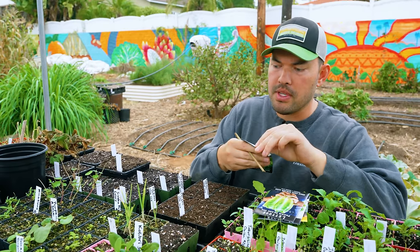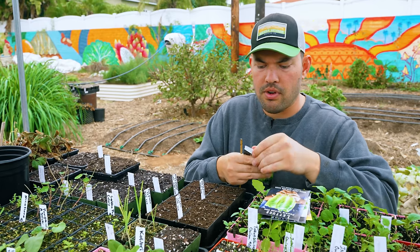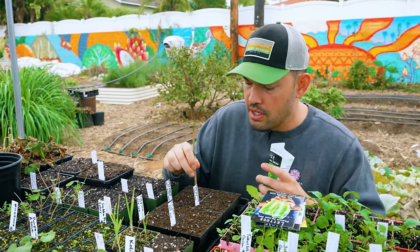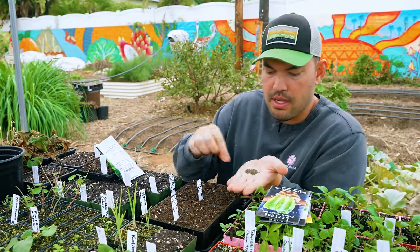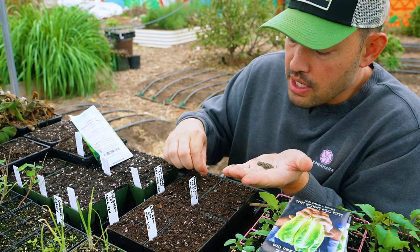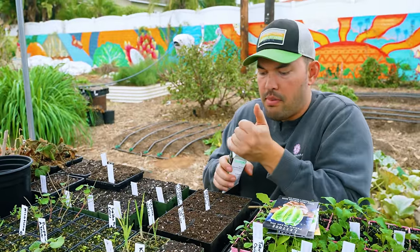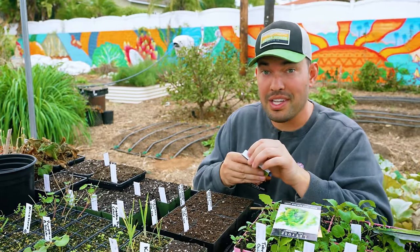Let's go ahead and take out our Black Seeded Simpson. If you're curious how to make seed starting mix, we have a full video on that — you just want a loose, light mix. Make a tiny depression in the middle of each cell, then toss maybe two or three seeds in each hole to guarantee germination. Lettuce is a cool season crop — don't try to germinate it in soil temperatures above about 80°F. This is a classic spring and fall crop.